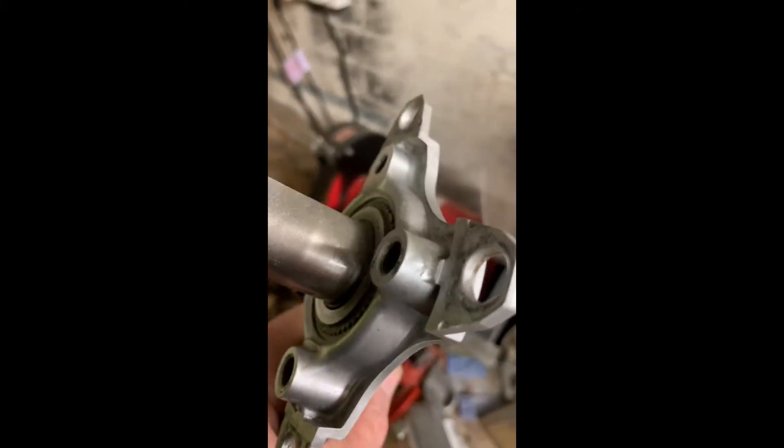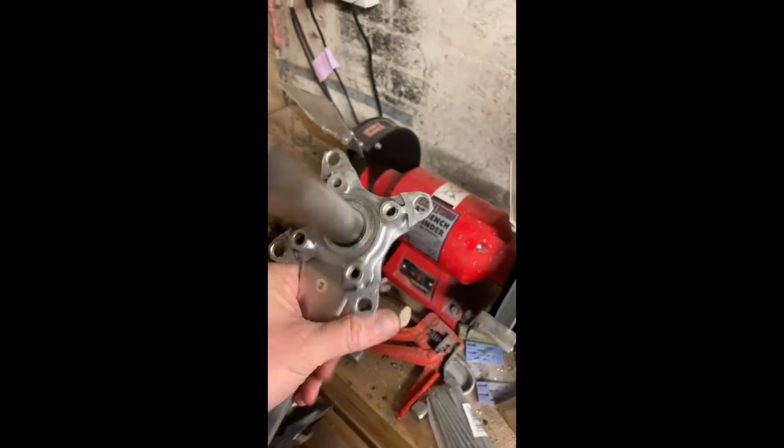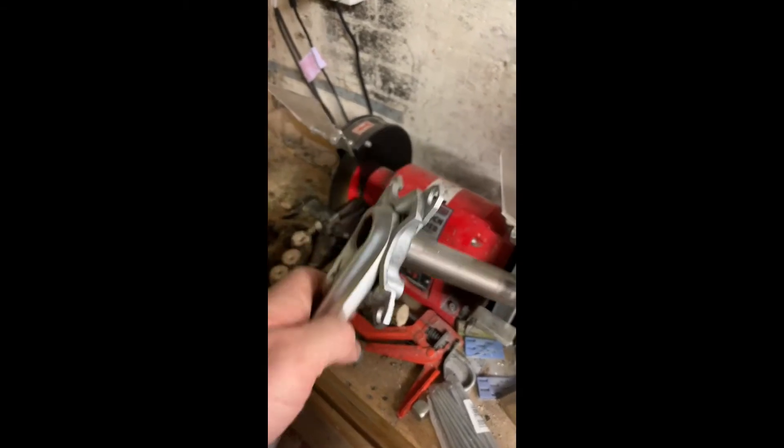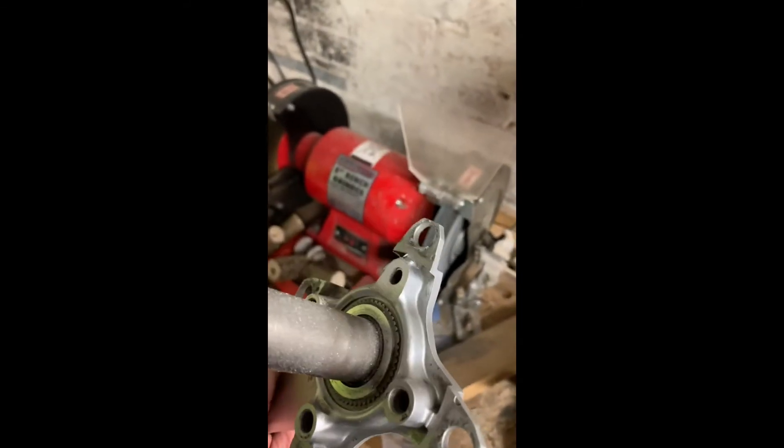That one is done, but it took a fair while to grind down and it's quite hot. By the time I've done the other three I'm not going to be able to hold it because it'll be so hot, and I don't want to damage the aluminium through heat. So I'm going to grind the others off and finish them with the grinding wheel.